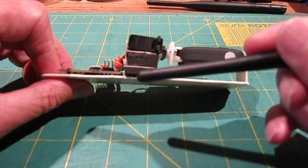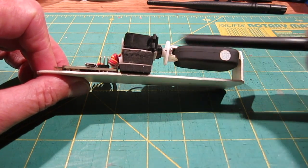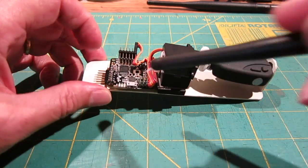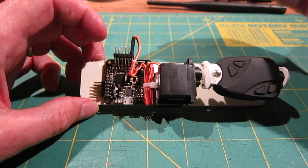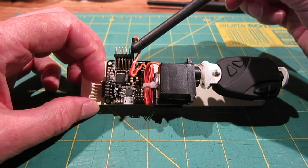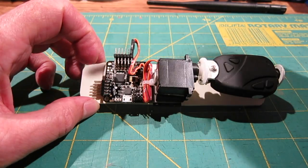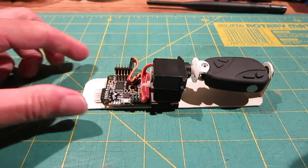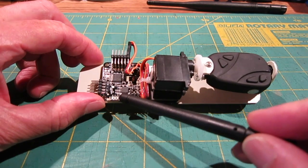The servo is mounted up on some soft foam using double-sided tape just to get the angle of the camera correct. The Naze 32 board is double-sided-taped onto the PVC plastic. I have the servo plugged into servo 0 position, which is usually for pitch control. Roll control is servo 1, but I actually have the board rotated 90 degrees so I can still get access to the configuration port.